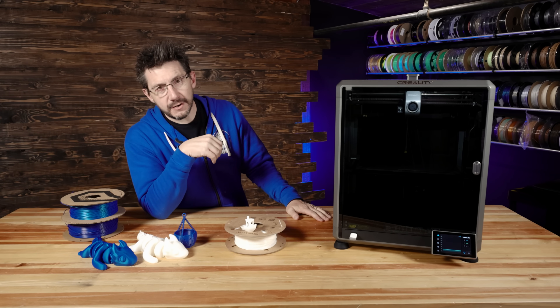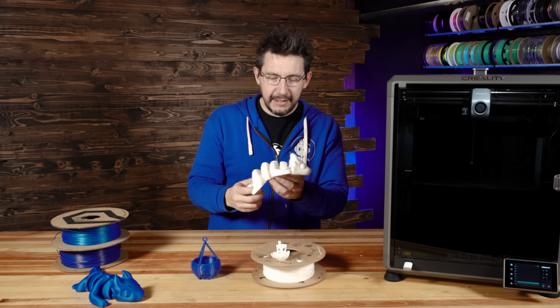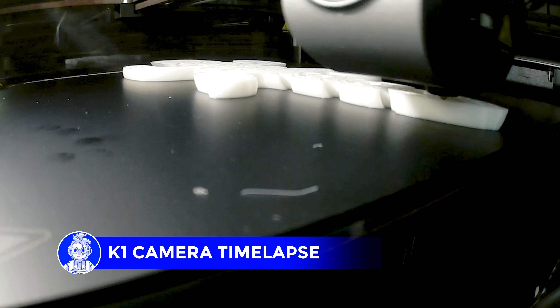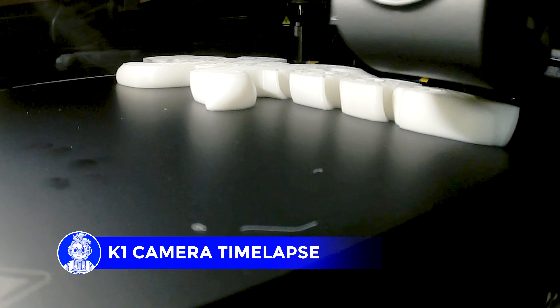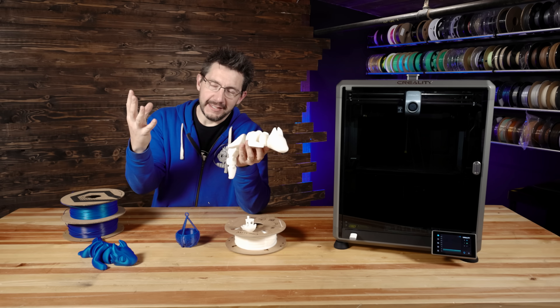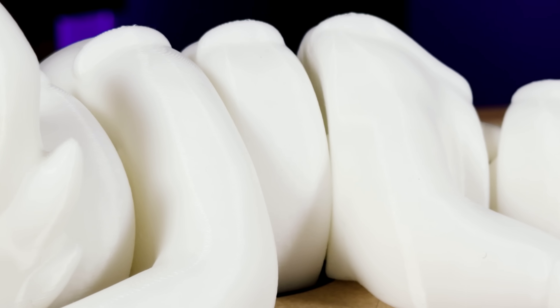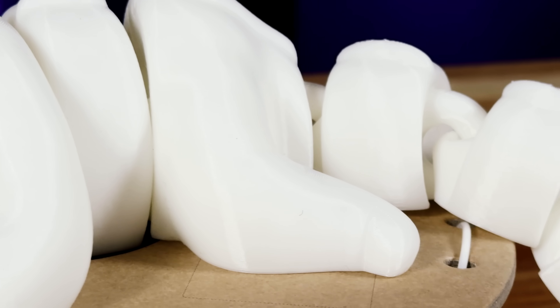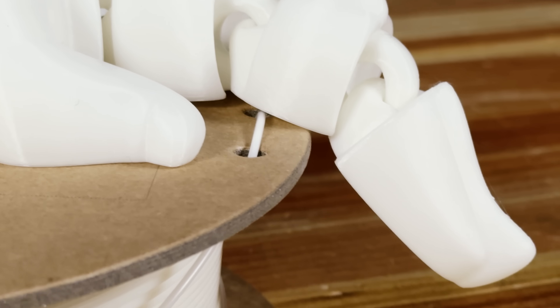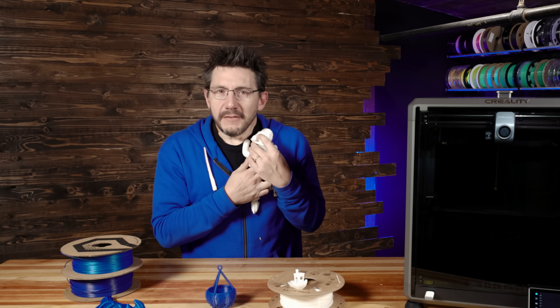So I loaded up Orca Slicer — shout out to Feversoft — and I put in one of Zao 3D's dragon models. I set it to print in the same HyperSpeed PLA, and sure enough, it's perfect. It's smooth, it's wiggly, it's hard to photograph because it's semi-translucent white, but up close in person, I love it.